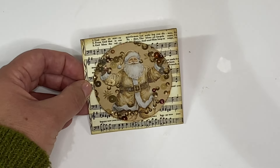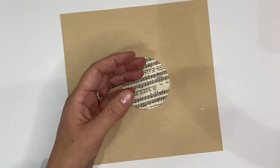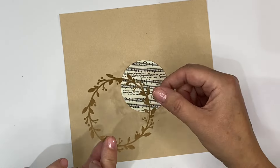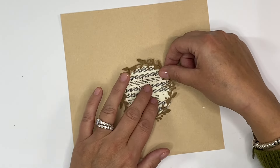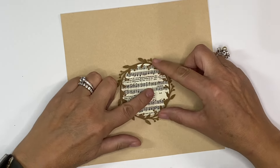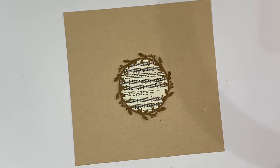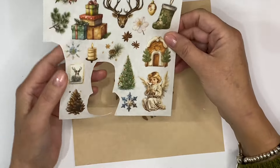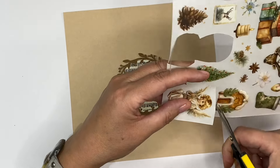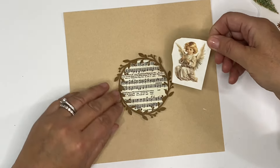On to idea number three. I've got this circle that was left over from my shaker card — it was the centre of this piece here. Shame to waste it. I'm wondering whether I could use another one of these that I used for my first card — from Journal Say. That's the perfect size, so we just need to find a focal image to go inside it. What about this gorgeous little angel here? I'm just going to cut her out. It really is just trial and error, just trying to find something that will fit the space.